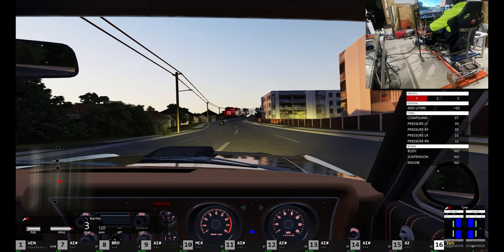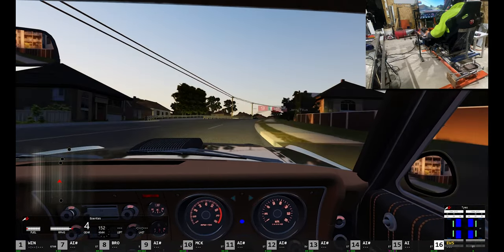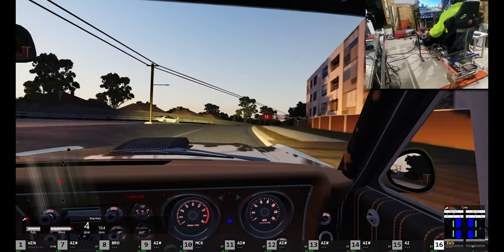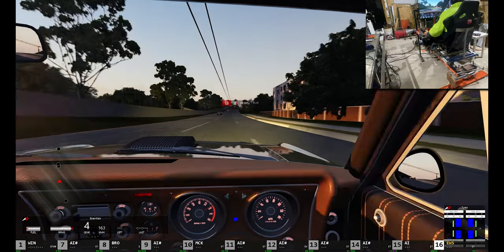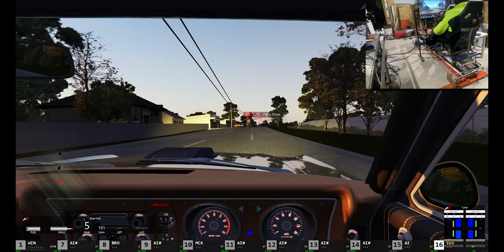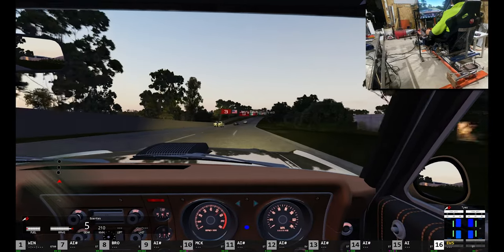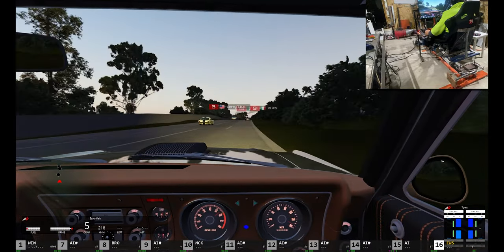I shouldn't throw the steering wheel around so much. I'll try to get on it tonight so you can really see some traction loss.